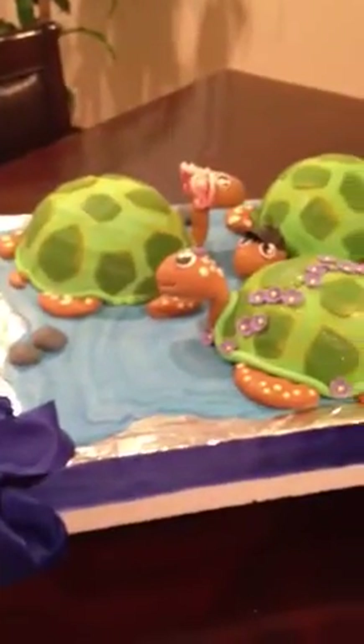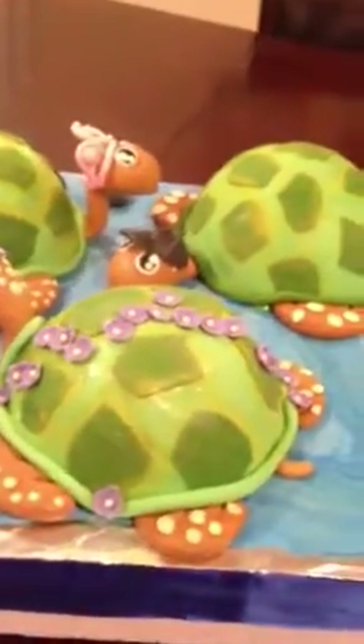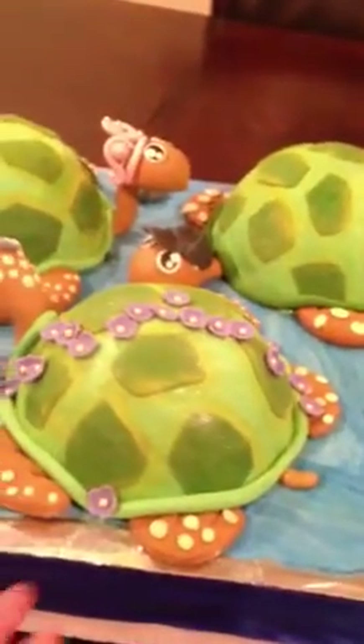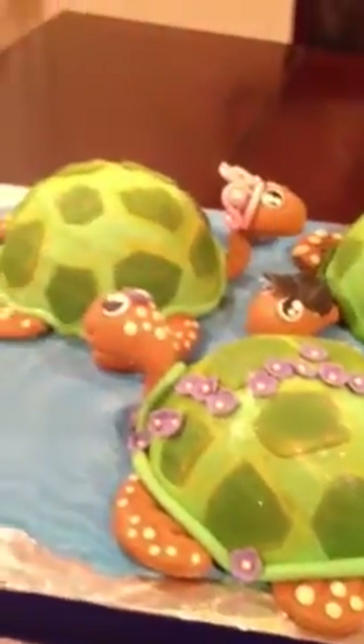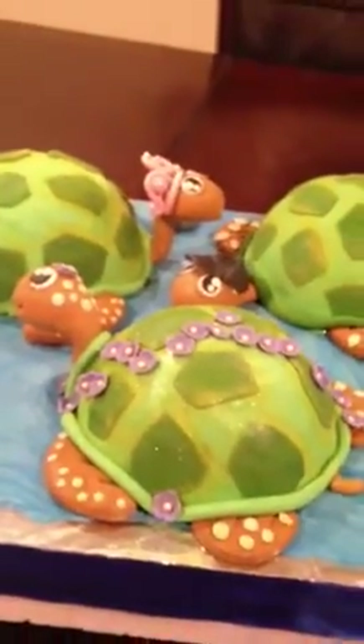I don't have the cake pan mold — I let my aunt borrow it, so I wanted to show you, but all it is is half a ball. I just cut them in half and filled them, and this is what I came up with.